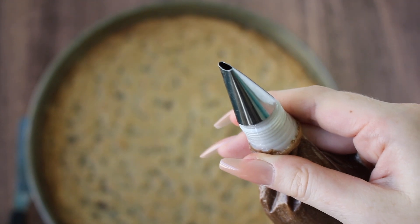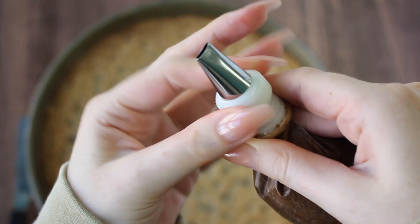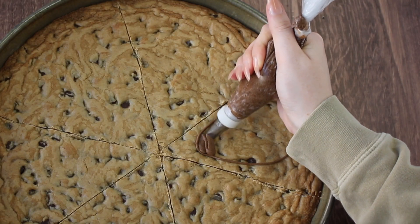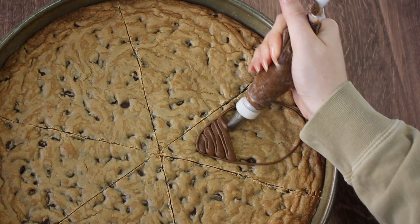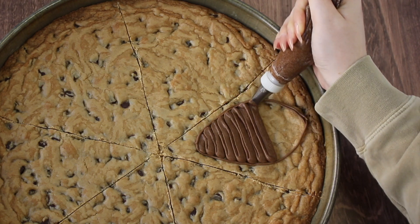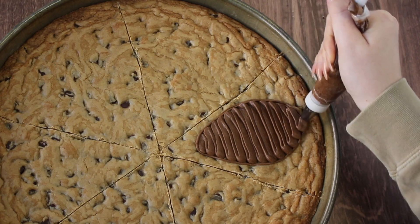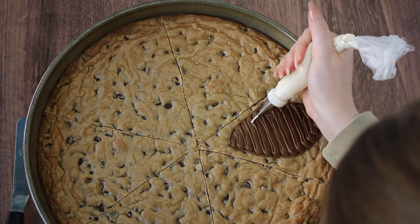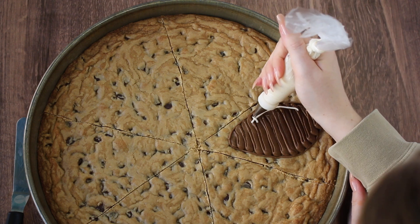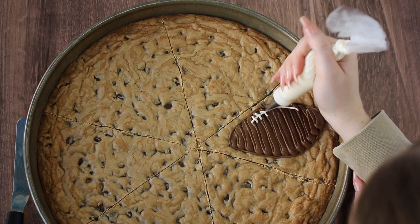This is a flat tip so it's just going to help us get a really nice kind of wavy pattern. At a 45 degree angle I'm just going to gently squeeze the piping bag and move back and forth. I switched the number 3 tip over to a new bag of icing — we have some white buttercream that is going to be our football laces, just piping little tiny lines over a curved line.